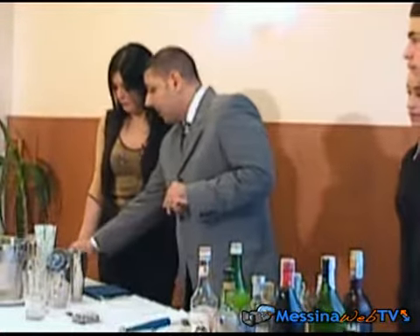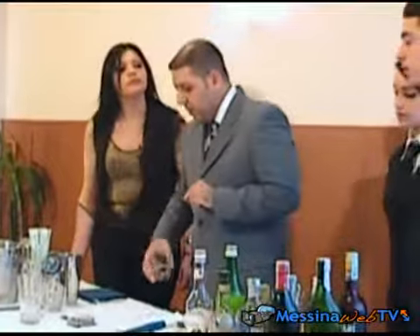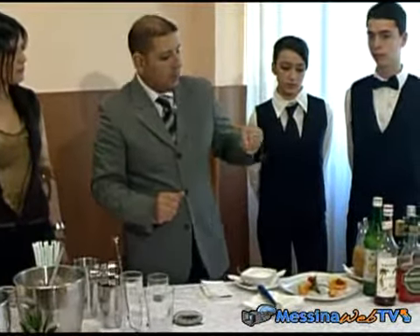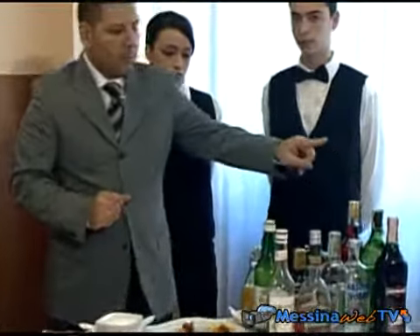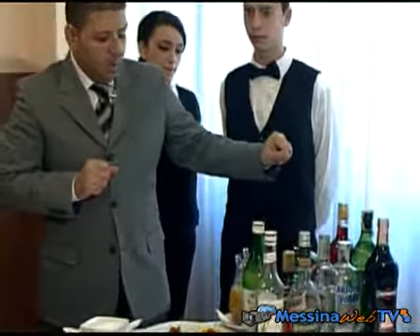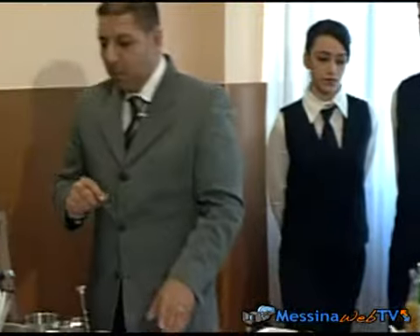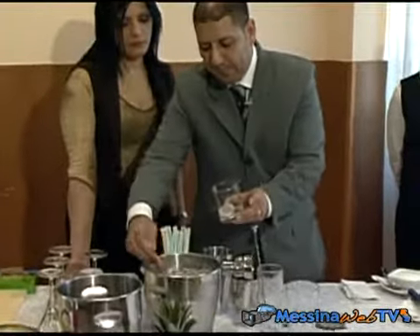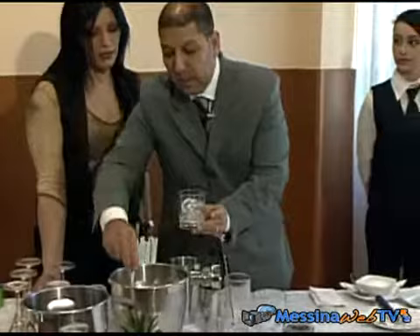Il Negroni si prepara direttamente nel tumbler basso, con un terzo di bitter Campari, un terzo di vermouth rosso e un terzo di gin. Prima di iniziare, andiamo a mettere il ghiaccio nel nostro bicchiere per raffreddarlo.